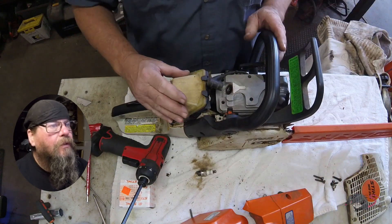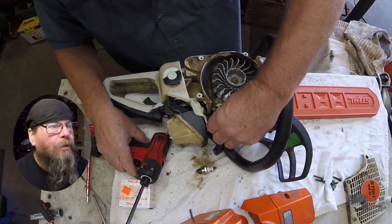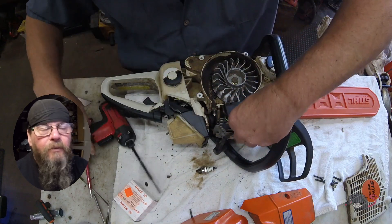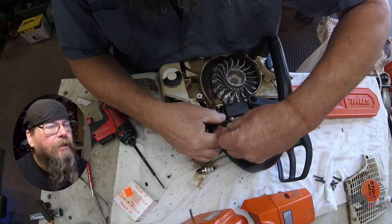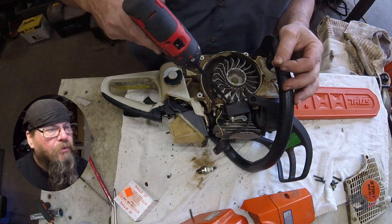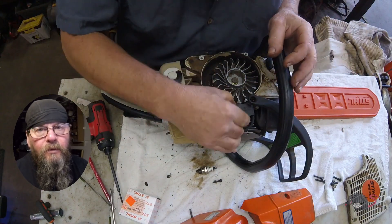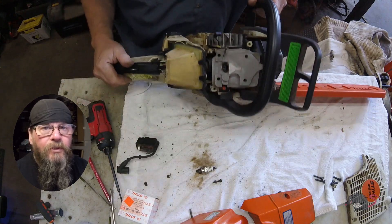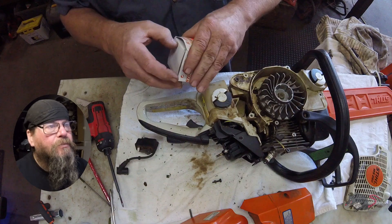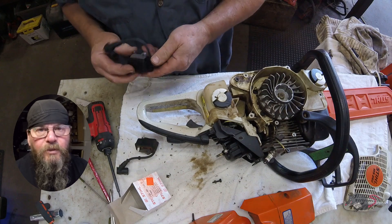Now we have full access to the ignition module. I don't know how he came to the conclusion that he needed a module, but if you are going to test your machine that doesn't have any spark, one of the things you want to do is pull the wire off the coil and then try it again. That will determine if the kill switch wiring circuit is at fault for you not having spark.